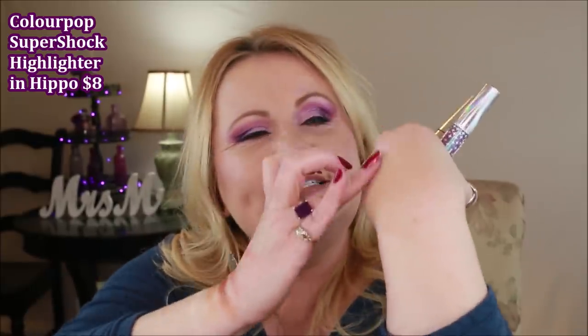When ColourPop debuted the It's My Pleasure palette with its lavender icy colors, I knew I had to try them. The ColourPop Hip Hippo highlighter is what I have on my cheeks today — it gives a cool-toned flip across the cheek, and I also used it in my inner corner and across my lips. For those struggling with texture on aging skin, I'd suggest the super shock formula since it's more of a cream-to-powder, which you tap and press into the skin rather than swipe.